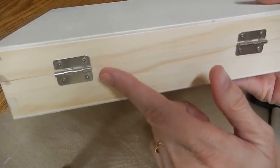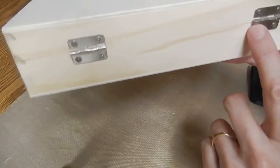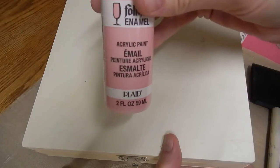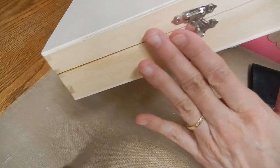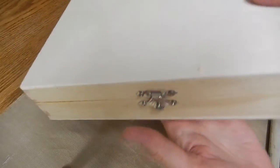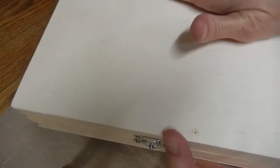Oftentimes when I do these boxes, I take the hardware off, but in this case I do want them to have the shabby chic look, so I'm going to just paint directly over them. I'm going to paint the whole thing with gesso, all the way inside and out, and then paint some pink acrylic paint in places on the edge and maybe over the hardware on the bottom and the inside. I'm not going to do the top because I'm going to be covering this part with fabric.